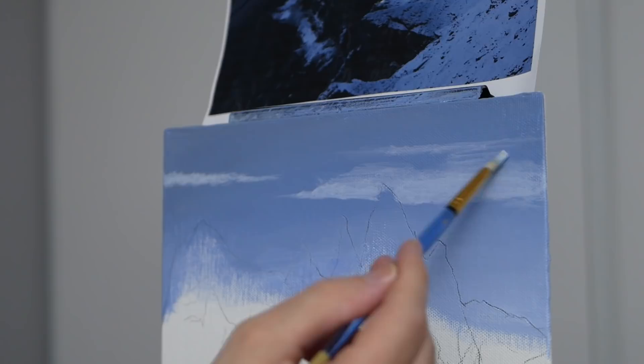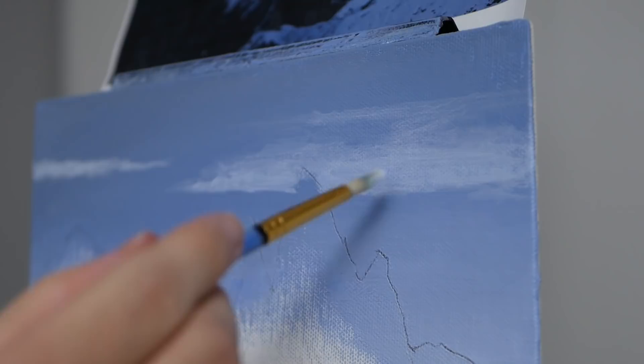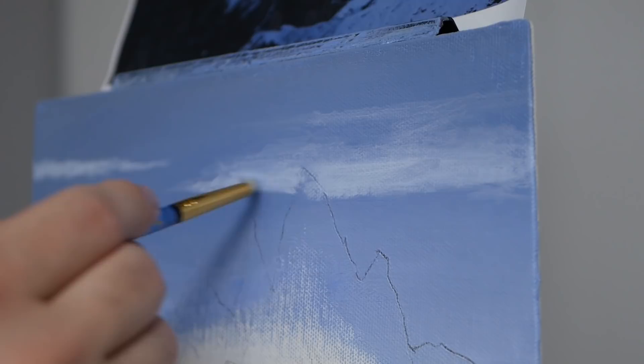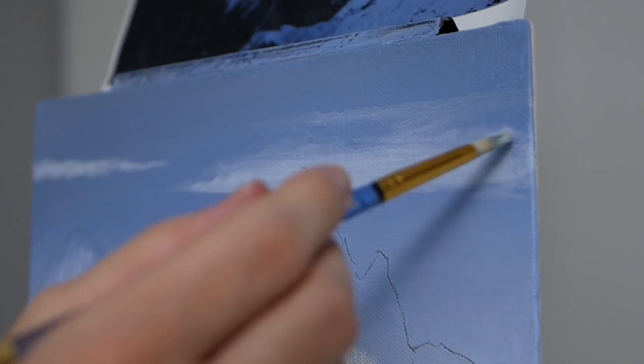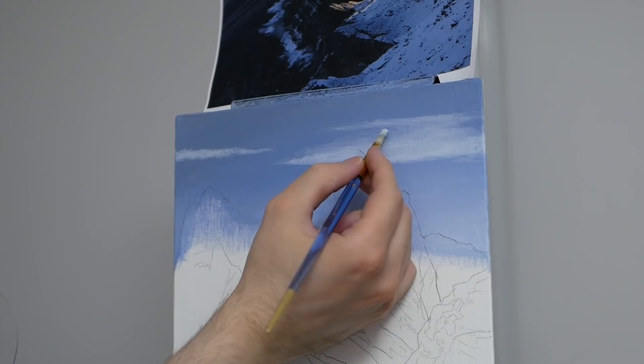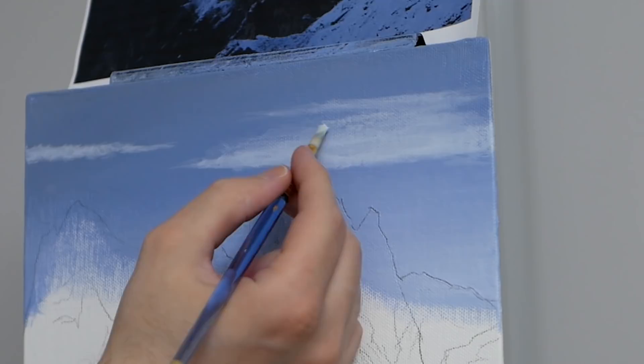We've already created one layer of depth with the gradient in the background, another layer in that the mountain is in front of the clouds, and we're going to have another within the clouds themselves, since different portions will be more or less opaque. I'm going back to the bottom of the cloud with a second layer, allowing it to dissipate as we move upwards, then adding a bit more pigment at the top to make it thicker. The final step is adding smaller horizontal pieces that break off and make the cloud unique.